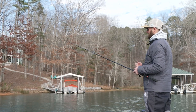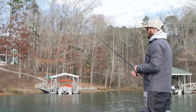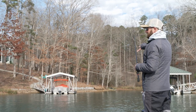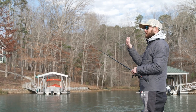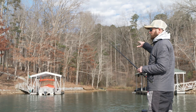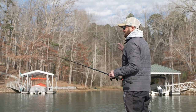Unless you get on a pattern where you know the majority of your bites are going to come on a dock or a certain dock — like these two back here seem really good for a jig, being that the sun has been facing this direction all day. These were the ones that warmed up first and they've got the most sunlight throughout the day.